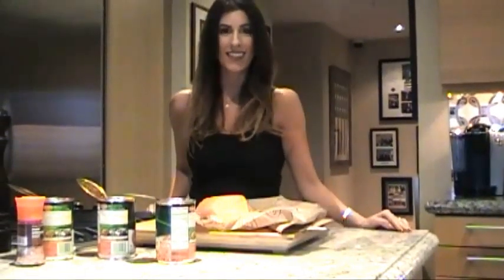Hey guys! Welcome back to the Sexy Chef Kitchen. Tonight I'm making Salmon Puttanesca that's taste and figure friendly. And if you're Italian like me, you know that puttanesca is all about the sauce. And this one will blow your mind.